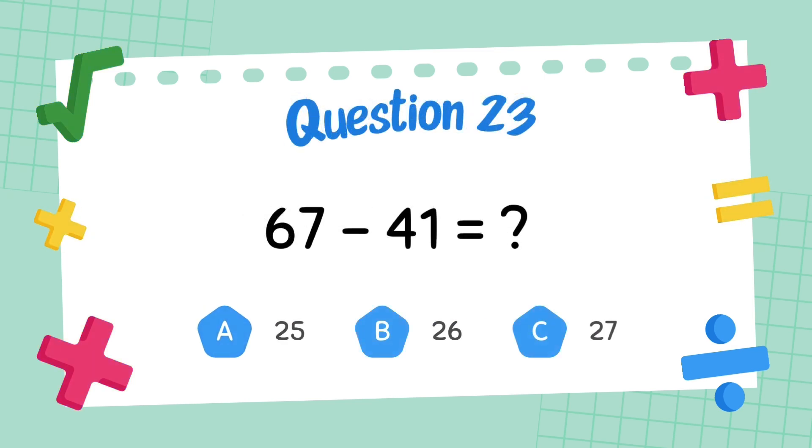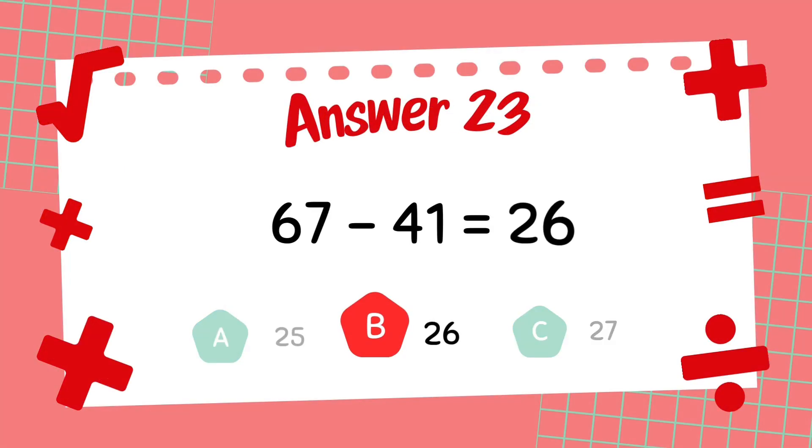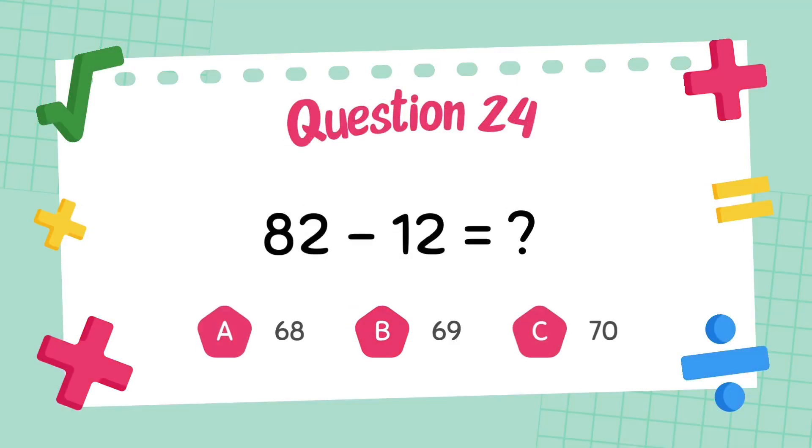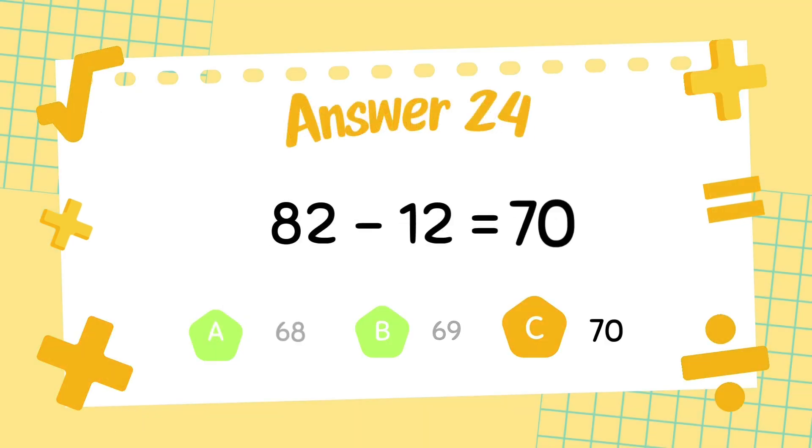What is 67 minus 41? The answer is 26. What is 82 minus 12? The answer is 70.